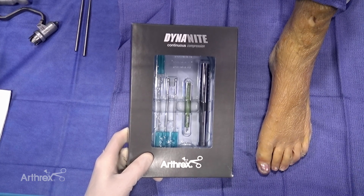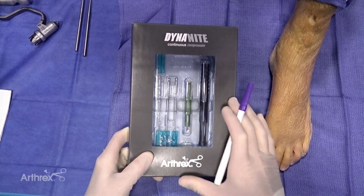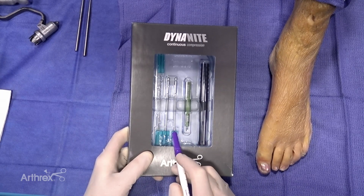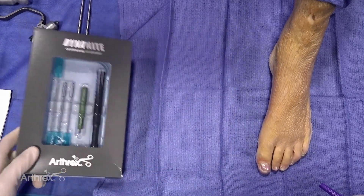Hello, today we're demonstrating the use of the Dynanite PIP implant for hammertoe correction. This comes in a sterile kit ready to go in the OR, which includes everything from the guide wires, a couple of different sizes of drills, the implant with the inserter, and also a toe tamp. So we'll demonstrate how this is used for you today.